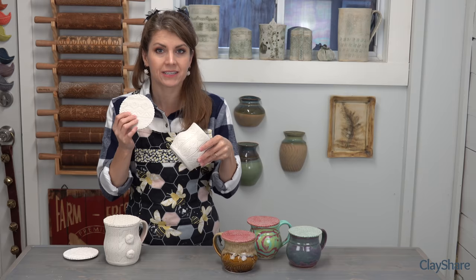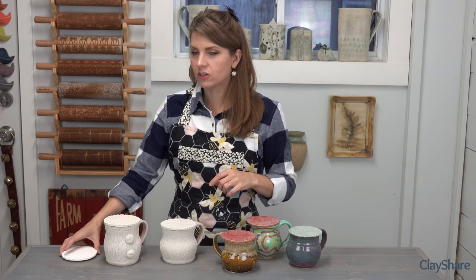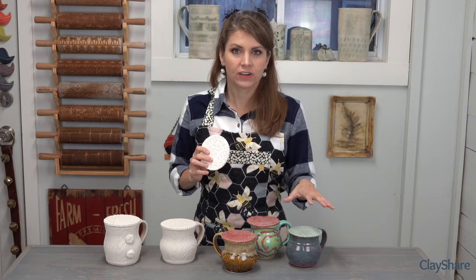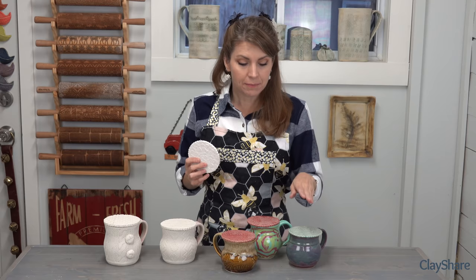Mug toppers are really great. Here I have some on wheel-thrown mugs and some hand-built mugs. You can either make your mug topper design match the design on your mug — this happens to be my Southwest rolling pin design, and when I made the mug I also made the mug topper, so it fits in perfectly because they were made together. Same thing with this sweater mug. And here's a little one all by himself — he'll go with any mug. When you make them to match, they're going to fit exactly. If you're wheel throwing, you'll need to consider the rim size of your mug and make sure your mug topper fits.